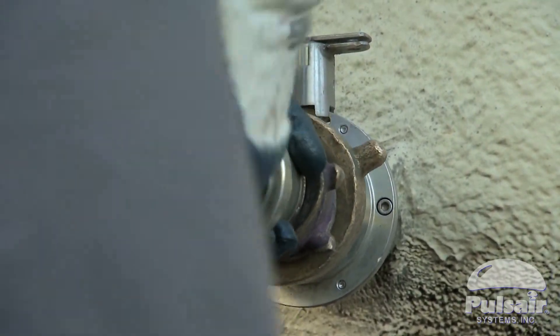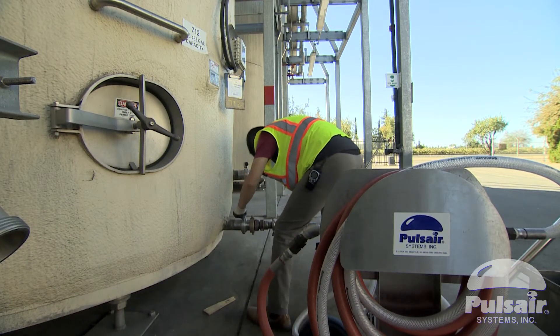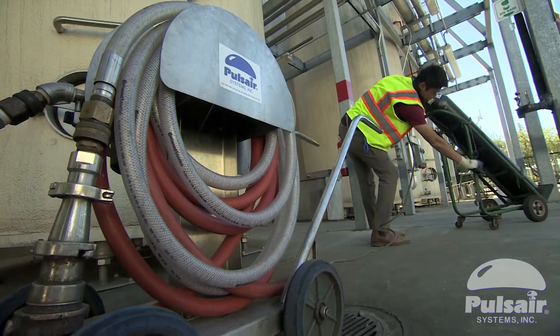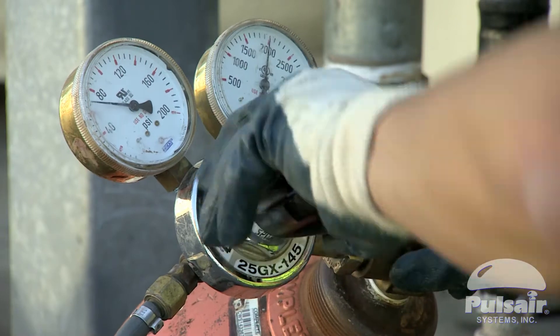The beauty of the Pulsair cart is that there's a check valve involved, so the only part that really needs to be cleaned and sanitized after every use is just your hook-up to the tank. It's completely on the outside of the tank — you just hook up to the racking valve, introduce your nitrogen or any other gas you want to mix with, and you're ready to go.